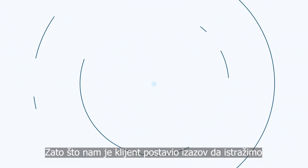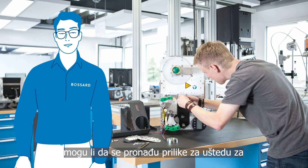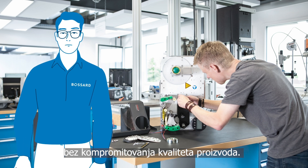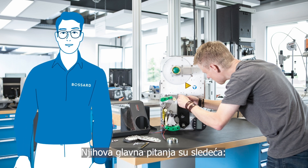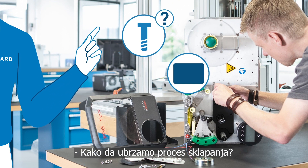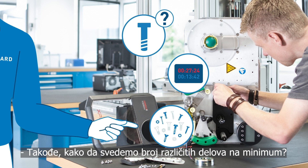Why, you ask? Because our customer challenged us to investigate whether we could find cost-saving opportunities for their new prototype design without compromising the quality of the product. Their main questions were: are we using the right fasteners? How can we speed up the assembly process? And how can we reduce the number of different parts?